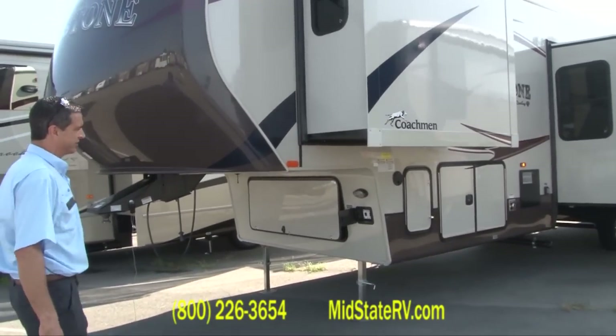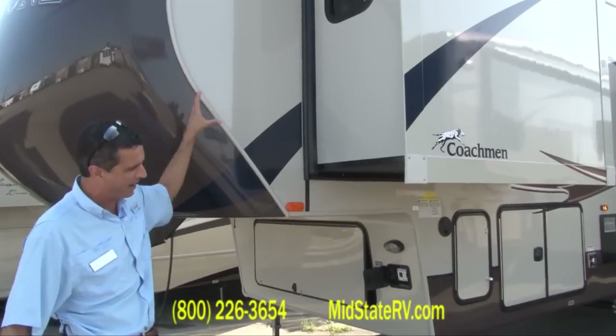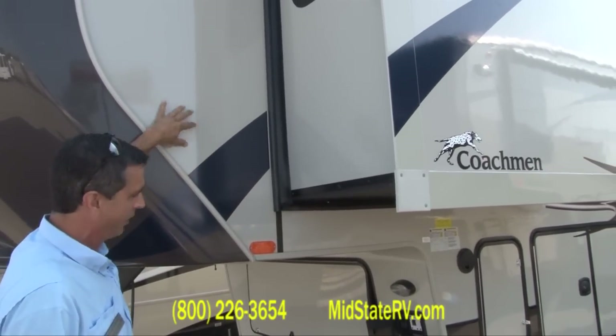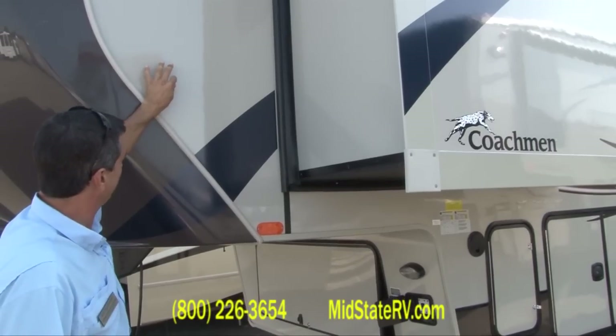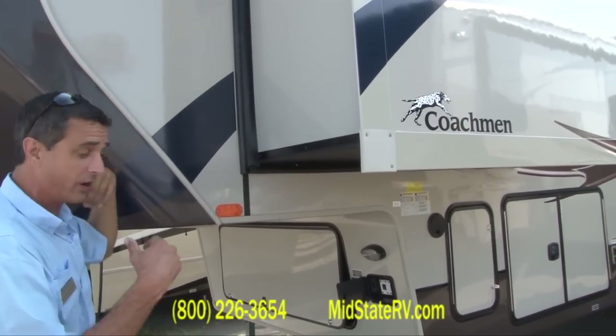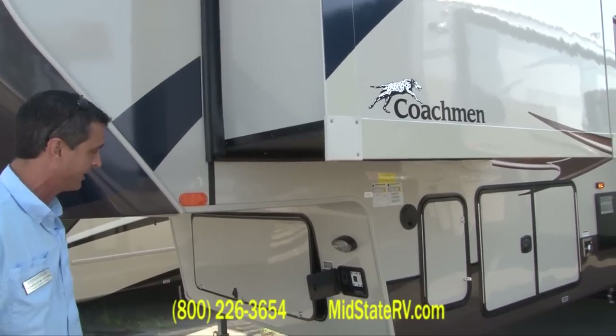I'm going to point out some of the features of this coach. First of all, you've got the full body paint with what they call infused paint, where it will not scratch. You won't have any white scratches on here. If you scratch the side wall, it'll still be the same color.